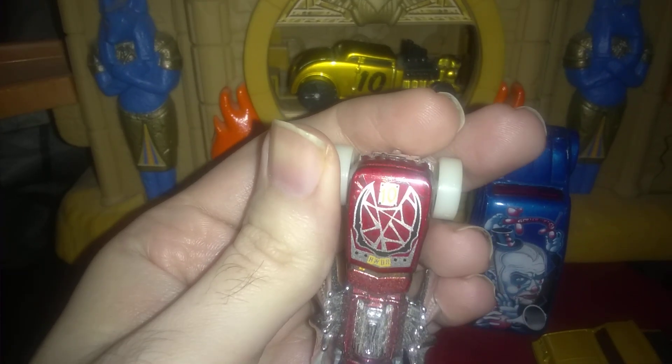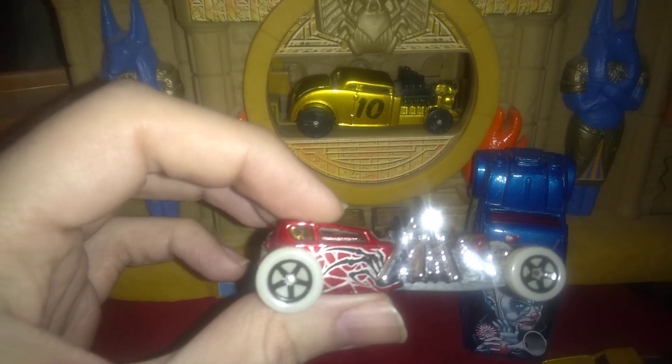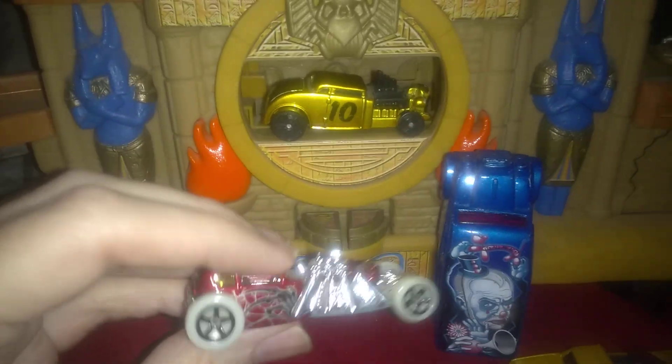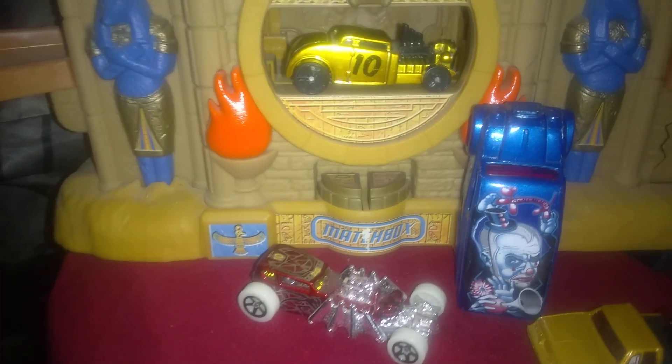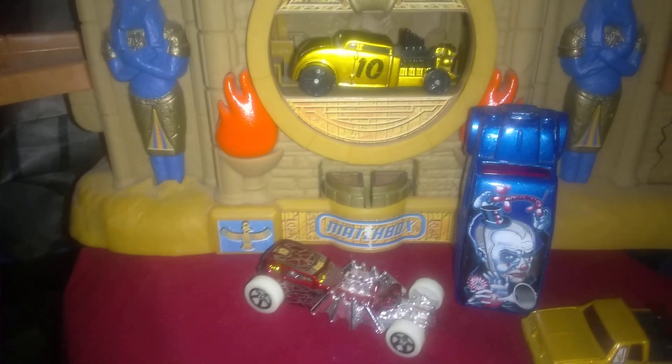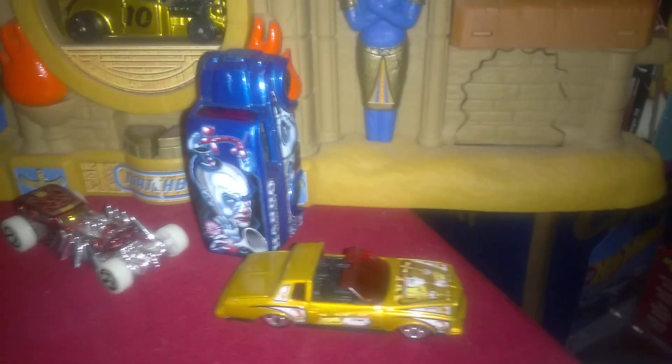This one has a spider web pattern on the roof of the car. It's a radical looking hot rod. I don't know which one I like better — the orange one or the red one. Probably the red one because it's got the glow wheels. It's pretty cool though.